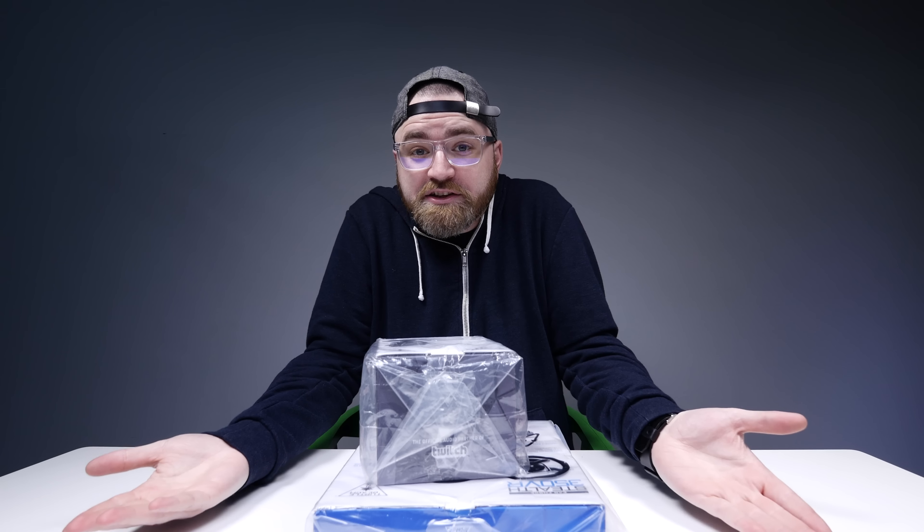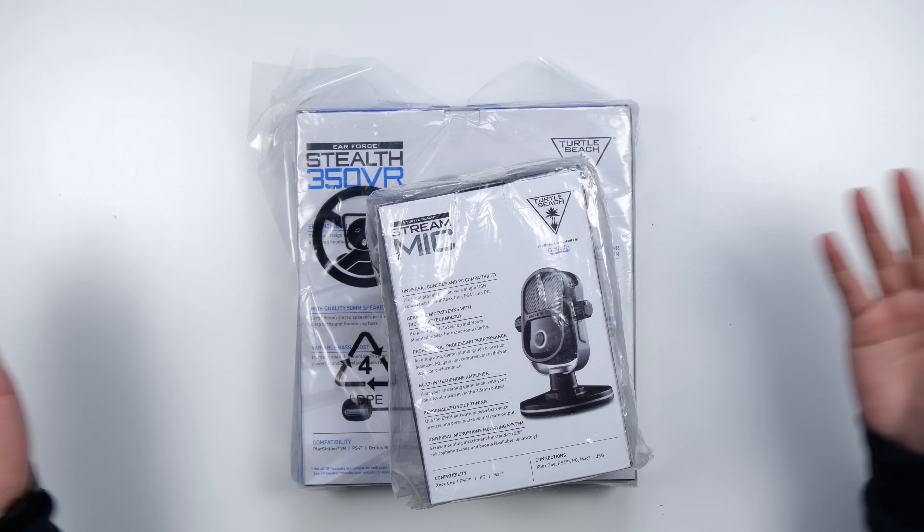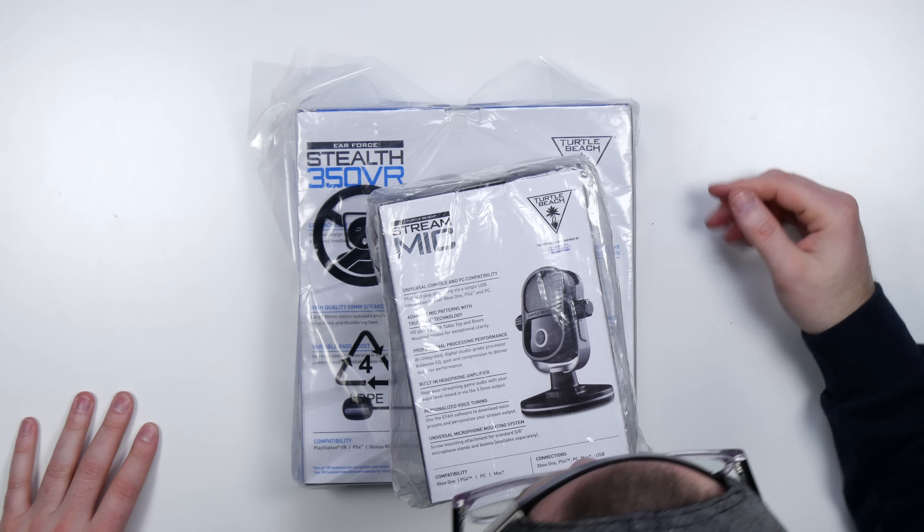It's a two-for-one today. Got two packages. It's the latest and greatest from Turtle Beach. They reached out and said, 'Lou, we want you to show the world what we've been working on.' I said, 'I'm your guy.' We want to do it on Unbox Therapy! Let's do it live!